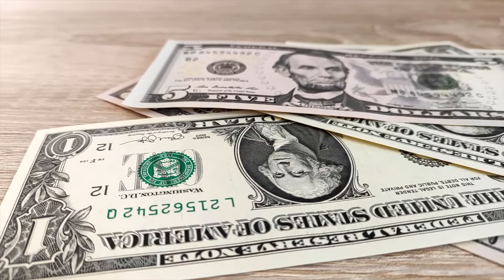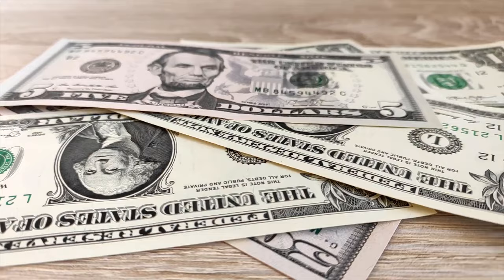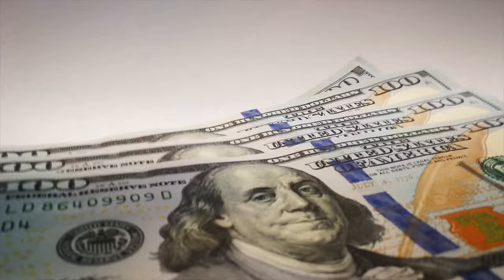Since the start of using paper currency, people have been trying to fake dollar bills around the world. Inside the US, the most commonly duplicated bill is the $20 bill, but outside it's actually the $100 bill.